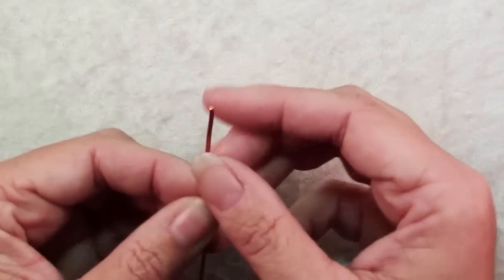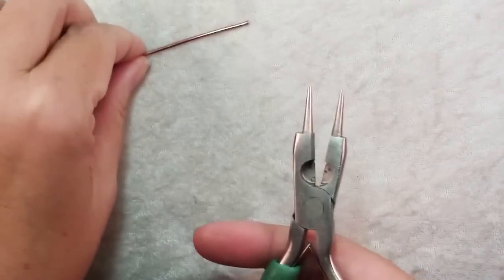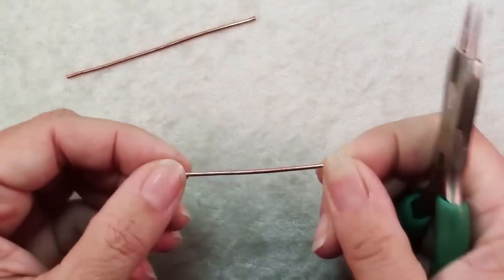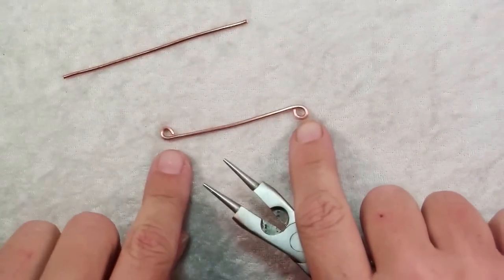Just a 3 inch piece of wire with a flush cut on each end, and all you're going to do with your wire is use a pair of round nose pliers and bend in each end to a nice tight loop. You want to be sure that your loops are facing in opposite directions.